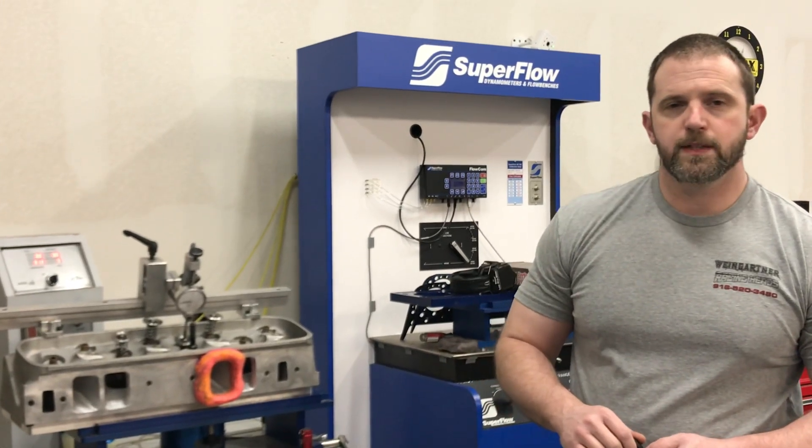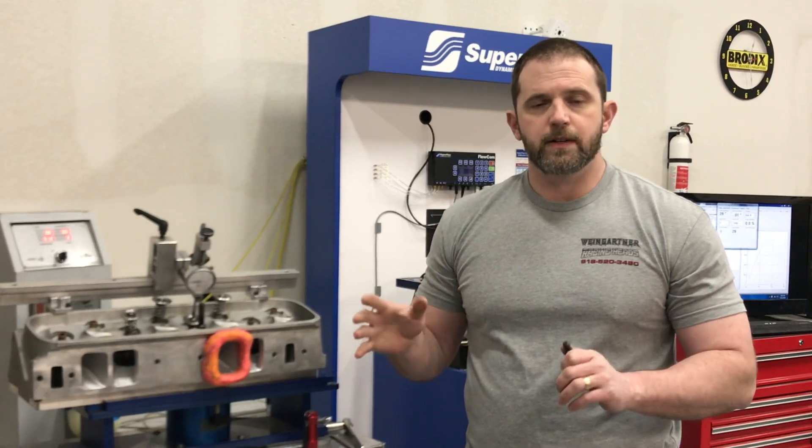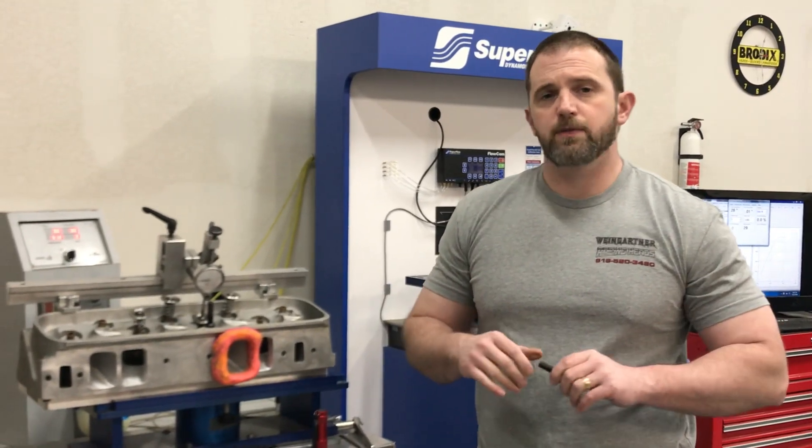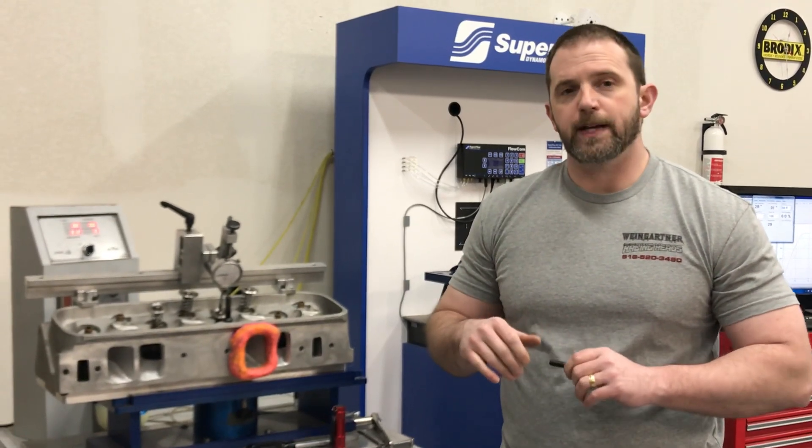Hey guys, this is Eric Weingrenner with Weingrenner Racing. I'm doing another video — this is a long video series and we'll start the first one. This video is a whole series about questions I get asked about the flow engine and how things affect flow.